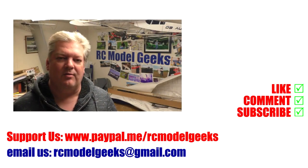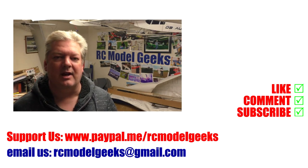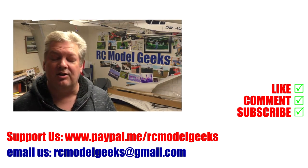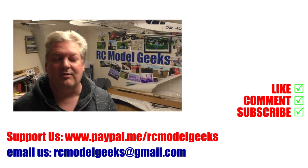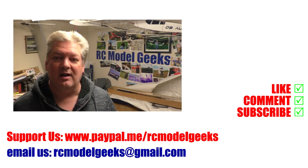Thank you for watching Captain Rob's RC Model Geeks. If you enjoyed the video, don't forget to click that like button. If you want to see more of the same type of videos, don't forget you can subscribe. If you want to support us, you can use PayPal at paypal.me/rcmodelgeeks. If you want to contact us, you can email us at rcmodelgeeks@gmail.com. We look forward to seeing you in the next video.